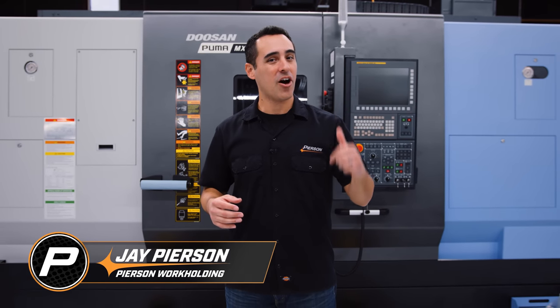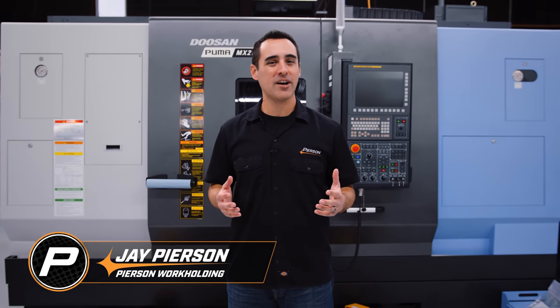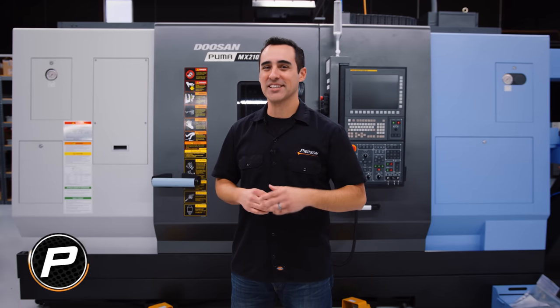In this episode, we're talking machining and making chips on the Doosan MX2100ST. Let's get started.